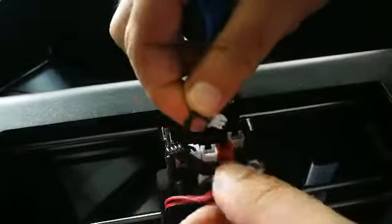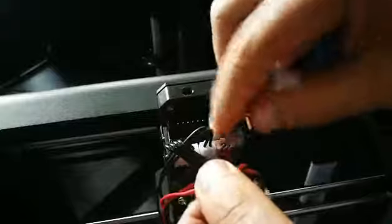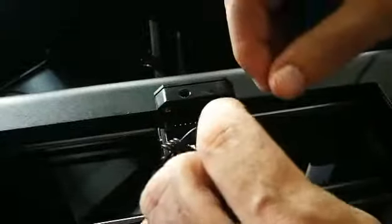Put back the cables: this one is for the heater, this one is the thermistor, and these two are the fans. Also, don't forget to plug back the ribbon cable.